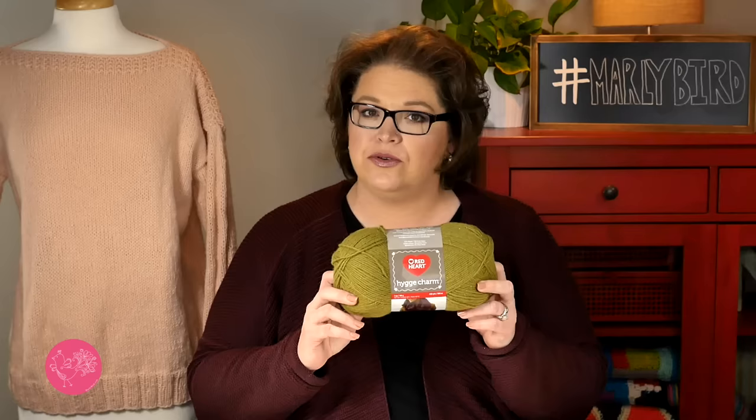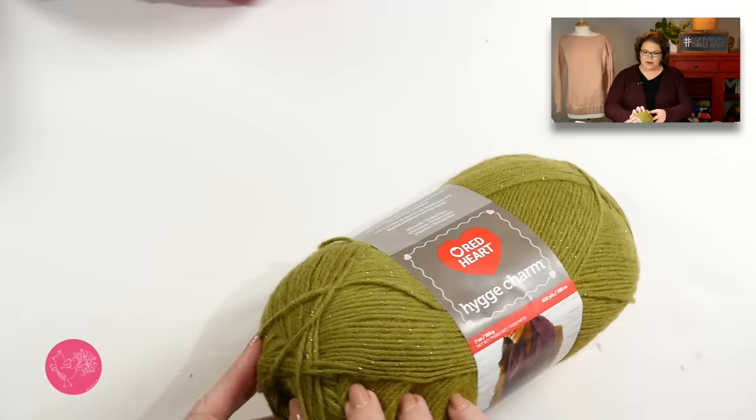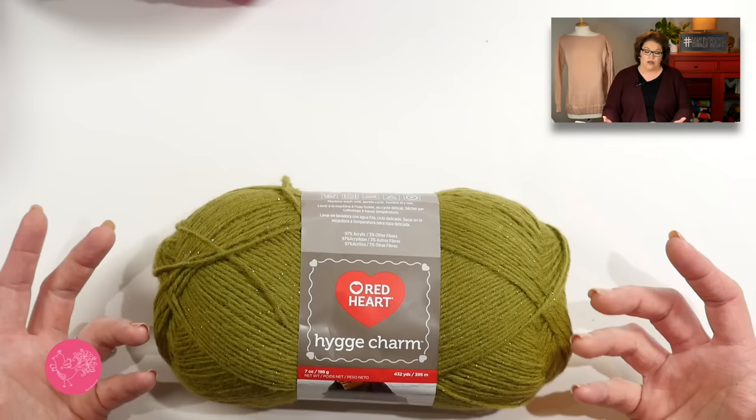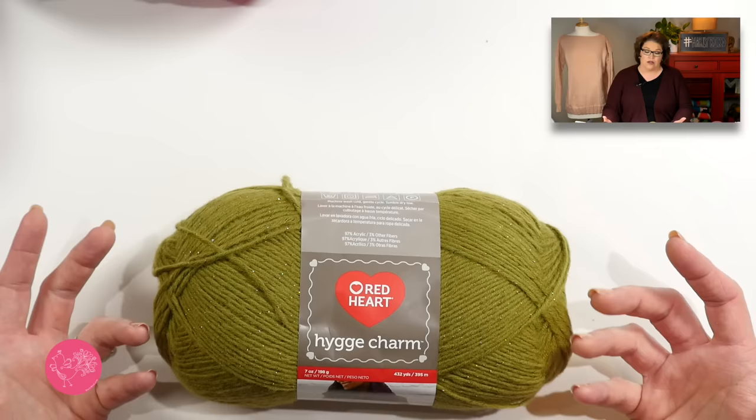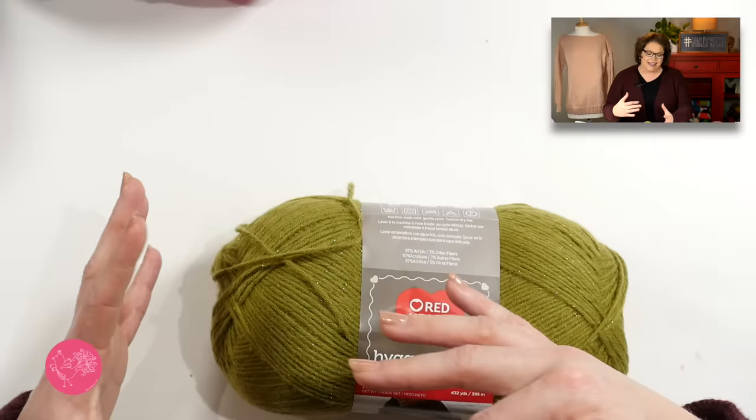The next part we need to talk about is the yarn. I chose Red Heart's Hygge Charm for this sweater for many reasons. One is that it's a size 4 weight yarn, meaning it'll work up relatively quickly and it's a pretty standard weight. A size 4 based on the Craft Yarn Council is a worsted weight yarn. The Hygge Charm itself is 97% acrylic and 3% other fiber — that's the little sparkle you can see in it.